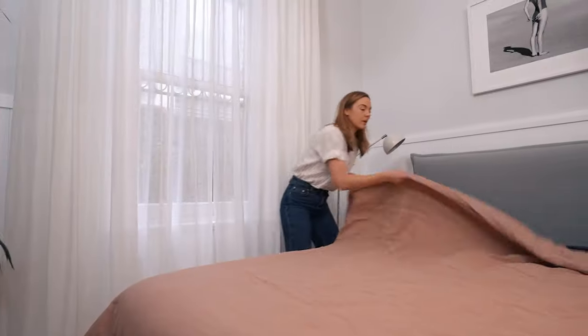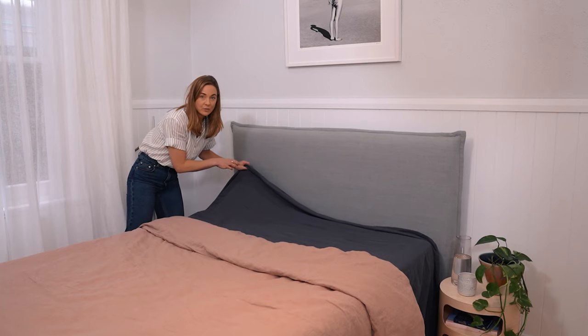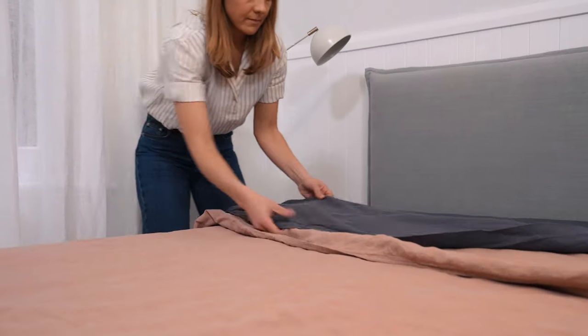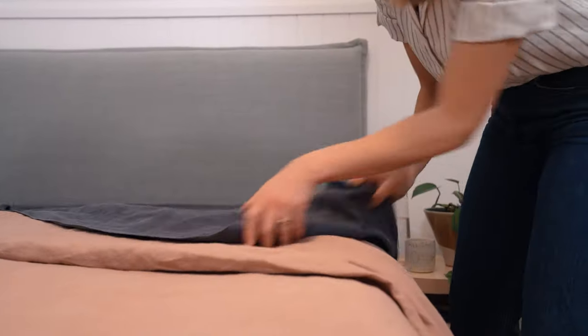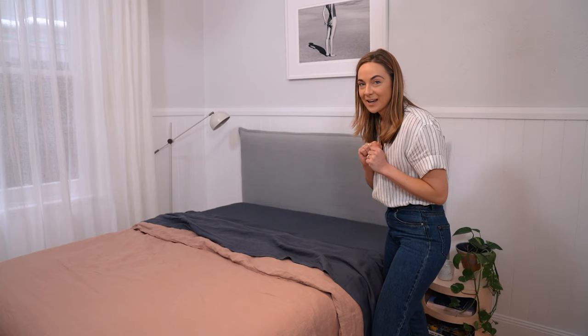Now that we've got our quilt on, we want to fold it back. This is why it helps that we've got that extra bit of length with the flat sheet — we're going to fold this over the top. The trick with the folds is you don't need to be too perfect. Just try and flick it over and hopefully it will fall into a nice natural position.